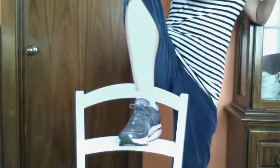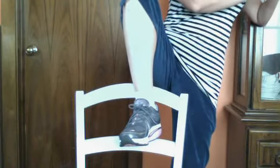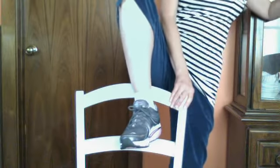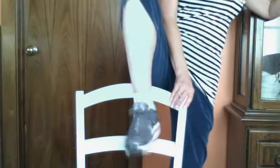Hi, this is Liz from Groovy Moms, and today I want to talk about the new Skechers Shape-Ups that I got about a week ago. They're called S2 Lights, and they really are light. I remember the old Skechers used to be a little too heavy, but these are nice and light and they help you burn more calories.